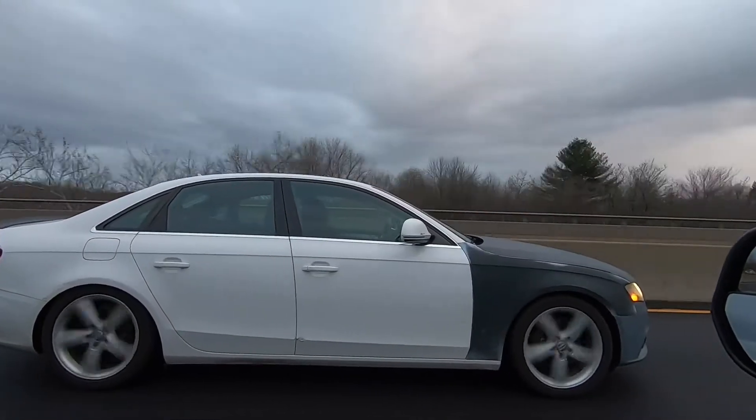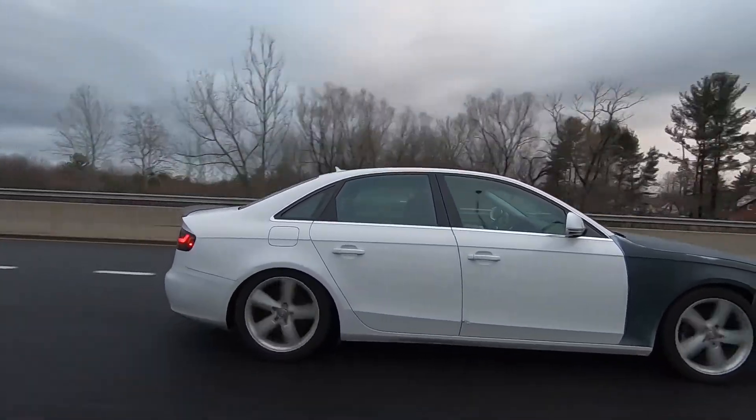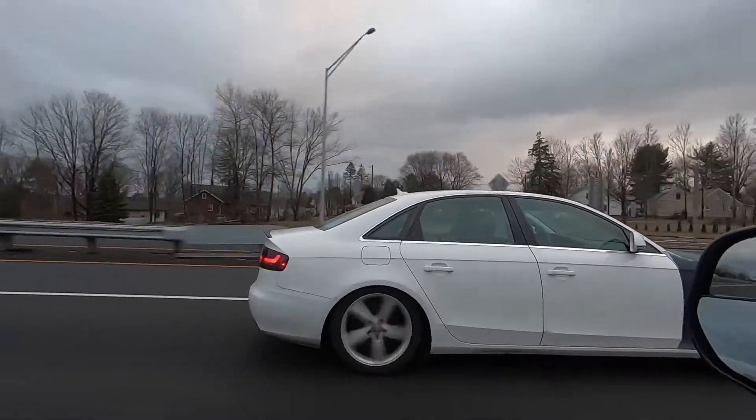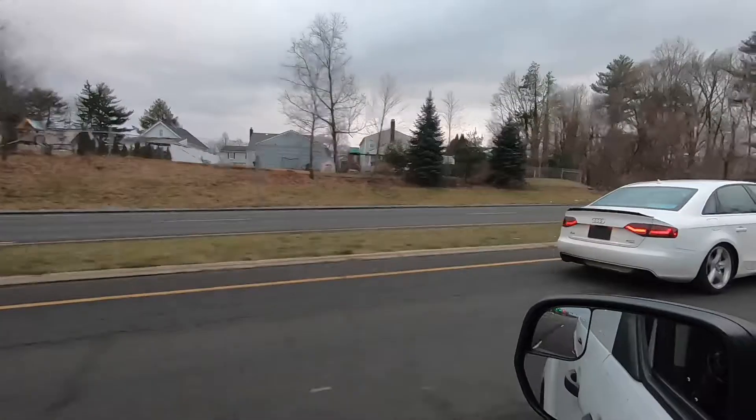All right guys, I'm going to end the video here. If you did like it give me a thumbs up as it does help the channel, and I will leave a link in the description for the lowering springs. Thank you for watching — subscribe, share, like, and I'll see you in the next video. Peace.